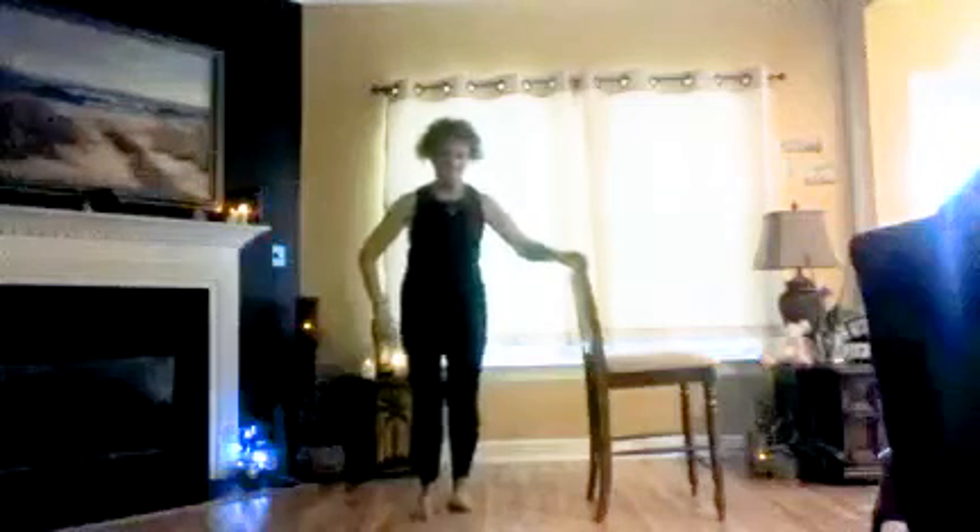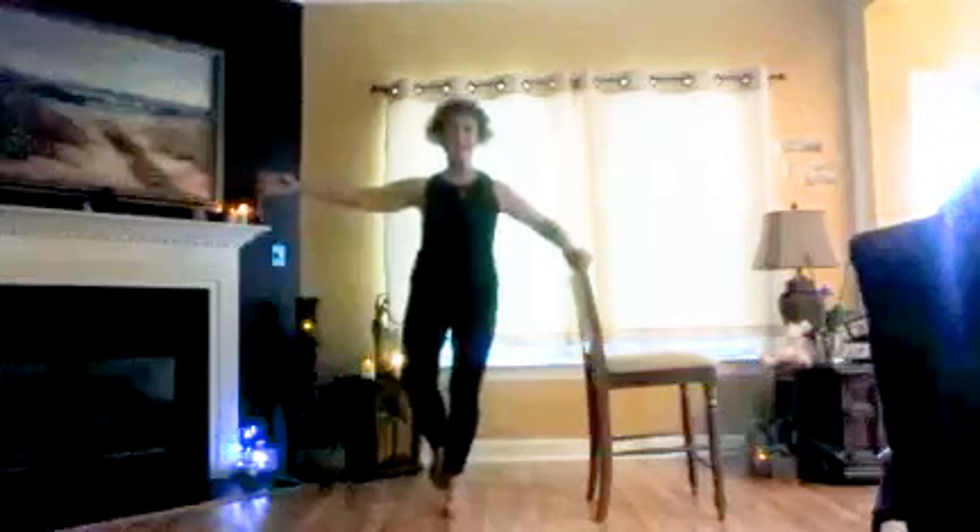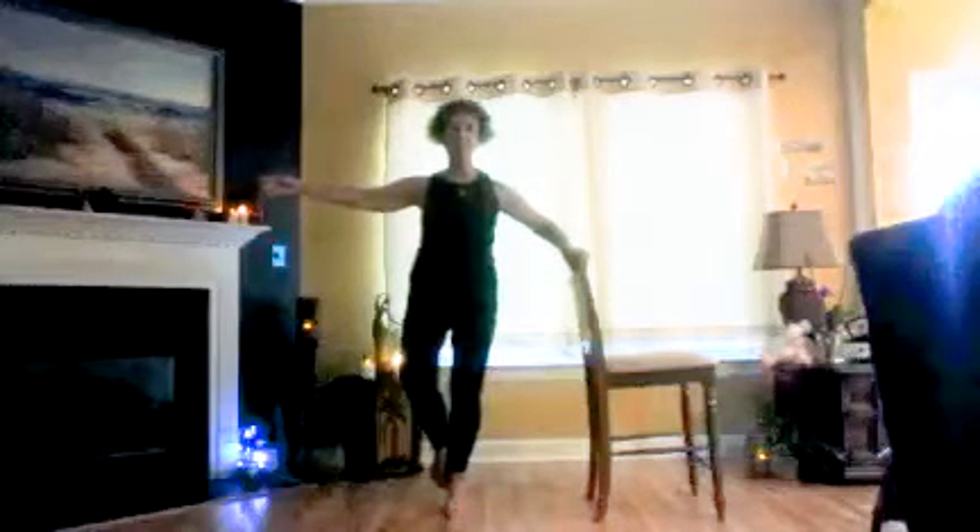Shaking them out. One foot. Ready? Plié: one, two, three, four, five, six, seven, eight. Élevé: and three, and four, and five, and six, and seven, and eight. Hold up: two, three, four, five, six, seven, eight. Plié: two, three, four, five, six, seven, and eight.